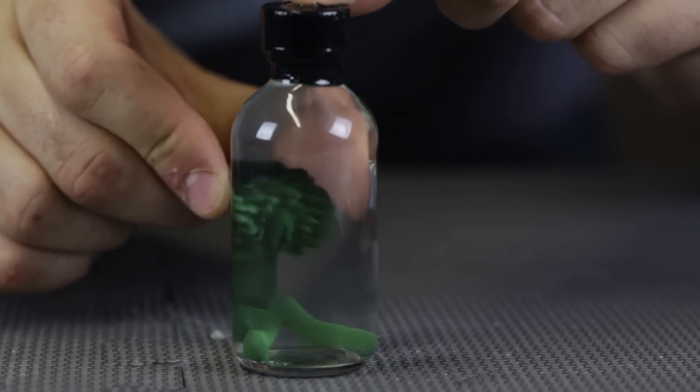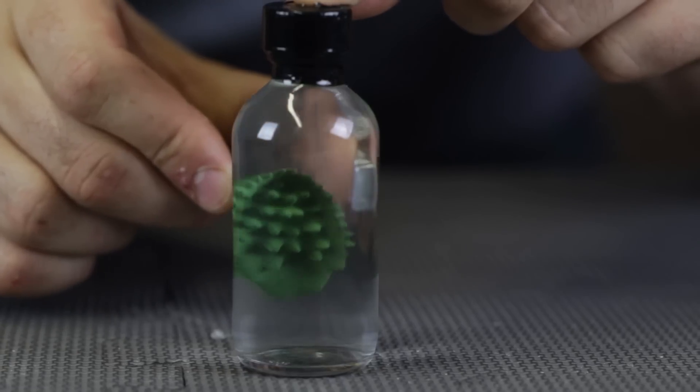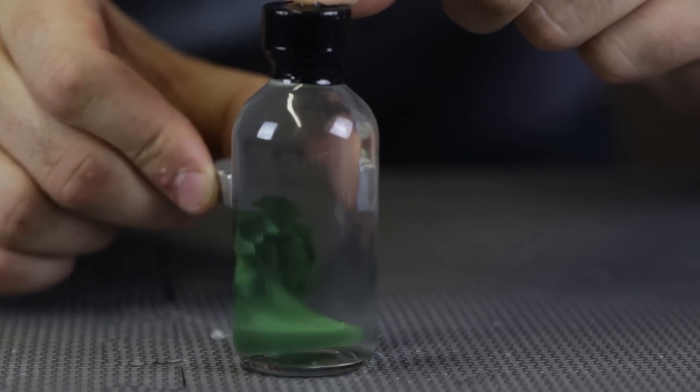It's a beautiful green color of ferrofluid. When I saw it, I was like, whoa, I gotta get it and put it to the test. So beautiful.